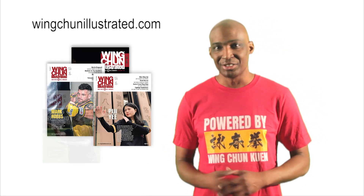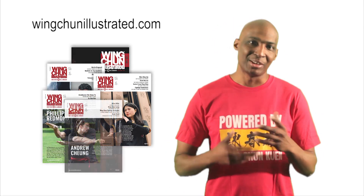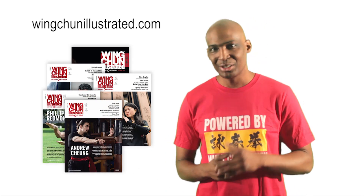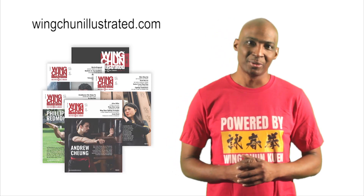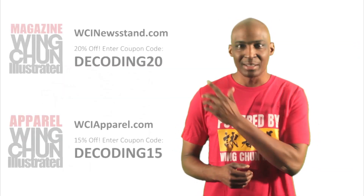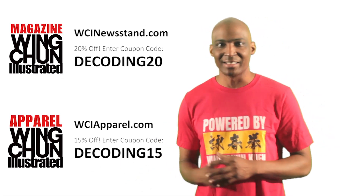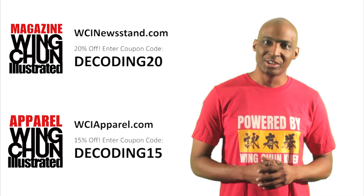When I reached out to Eric, the editor-in-chief, to tell him I was going to give him a shout-out, he said, 'Thank you for that, and as a token of my gratitude, I want to give your viewers a shout-out.' So if you use these links and put in the coupon codes, you can get a discount at both the Wing Chun Illustrated magazine stand and the Wing Chun Illustrated gear shop.